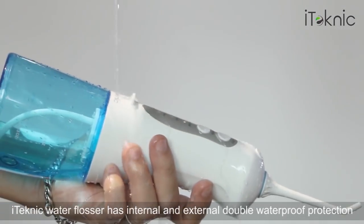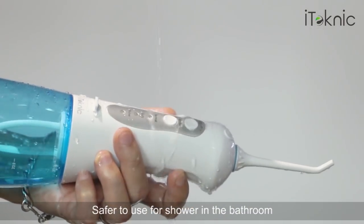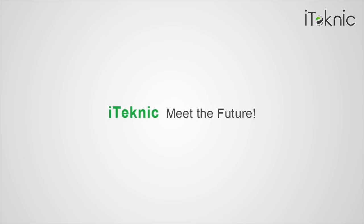The iTechnic Water Flosser has internal and external double waterproof protection, making it safer to use in the shower and the bathroom. iTechnic — meet the future, get the future.